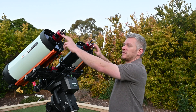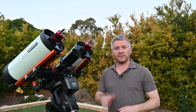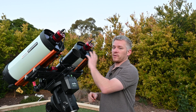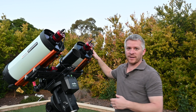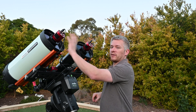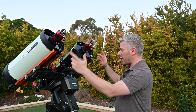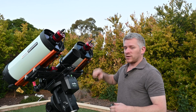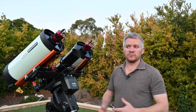I've got two ZWO ASI 294 MC Pro cameras on top. As you may know, I've been shooting with the 294 ever since I got my first RASA — which is this one here, you can probably tell it's the one with the dirtiest corrector plate. I really like the combination of the two, so I got myself another 294 and obviously a second RASA. Powering these units are the ZWO SIF Pros, and one is going to be basically a slave — connected to my phone or a tablet, just running exposures.